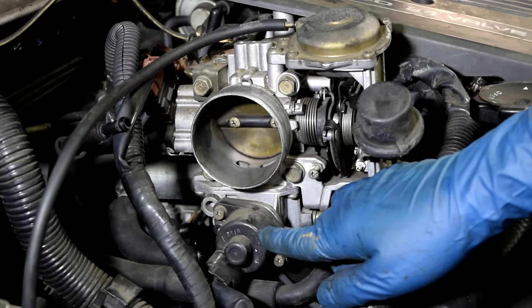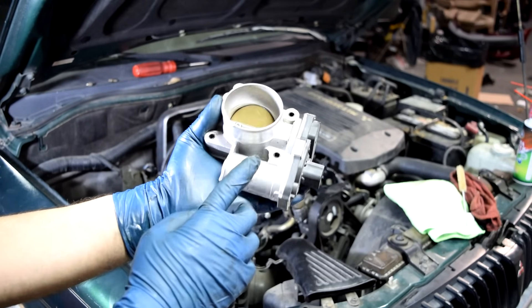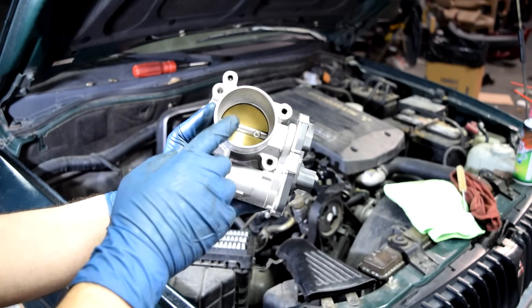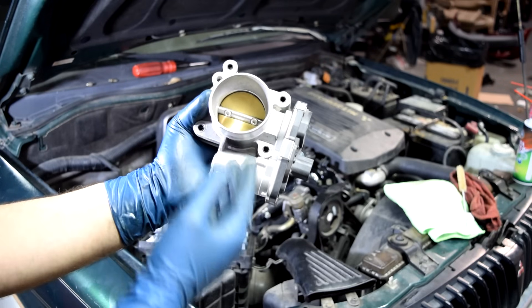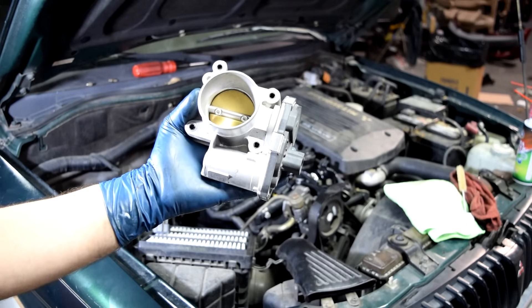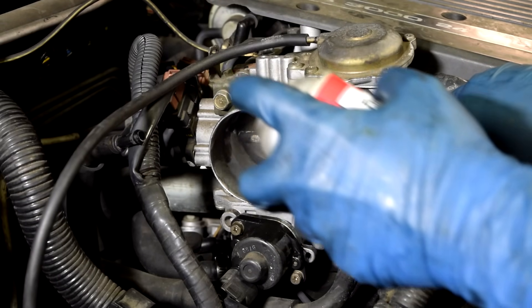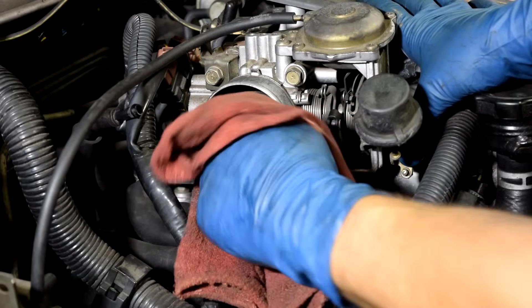Here's a look at our throttle body and the idle air control valve on this car. A word of caution: if your throttle plate is controlled electronically by an electric motor rather than mechanically by a cable, I don't recommend cleaning it manually. Touching and moving the throttle plate can throw off the calibration, and resetting it requires a trip to a dealer or mechanic shop. For mechanical throttle bodies, get yourself some throttle body and air intake cleaner, spray some on both the throttle plate, then manually open the throttle plate and spray some inside. Also grab a rag and soak it too.